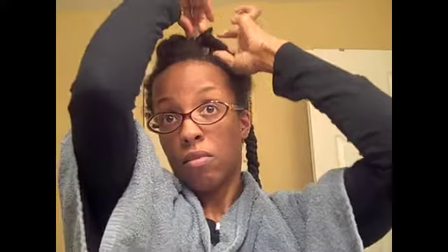Now I am prepping my hair so that I can put in my leave-in conditioner, which is the Kinky Curly Knot Today.